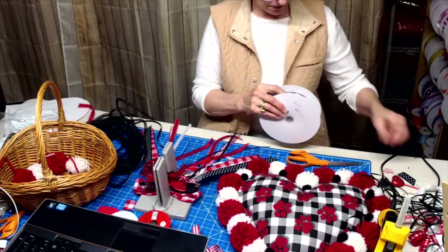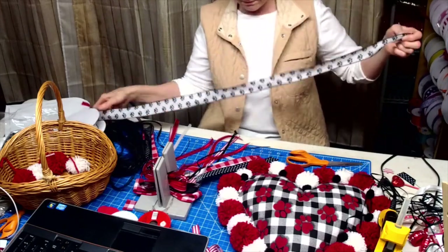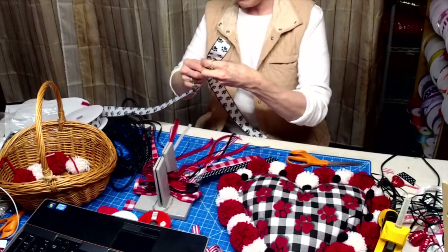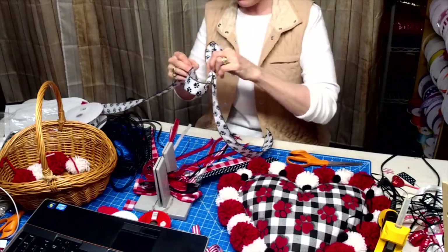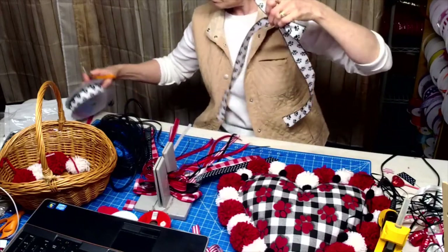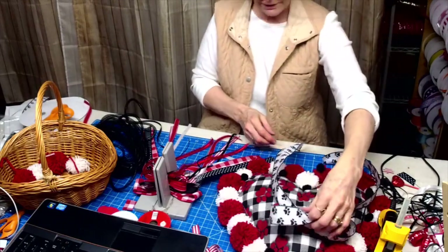I think I'm going to add it at the back. This doesn't necessarily have to be a Valentine's wreath because everybody loves their dogs, right? So it can just be a pet wreath — it could be hung up all the time.